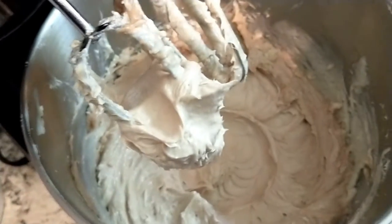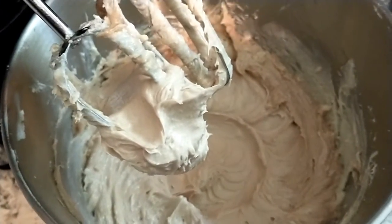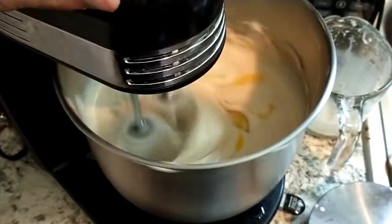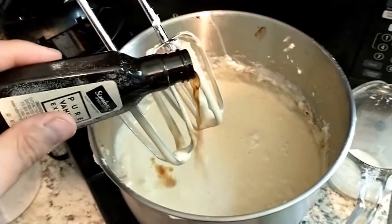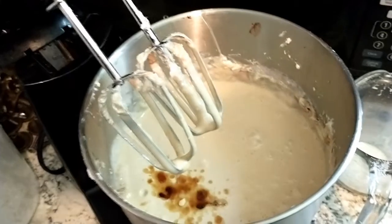Once that is mixed together you can go ahead and add one egg at a time and your heavy whipping cream. At this point we can go ahead and add our vanilla and our chocolate and mix.